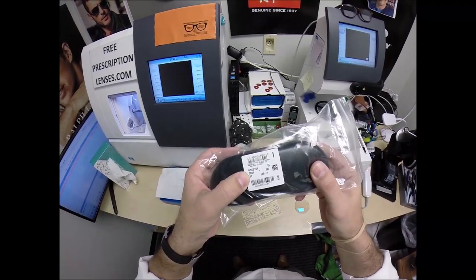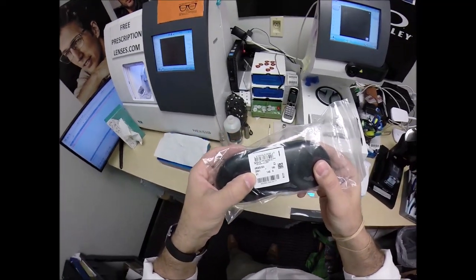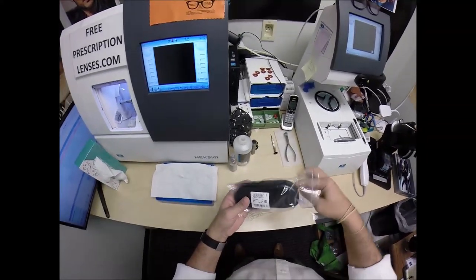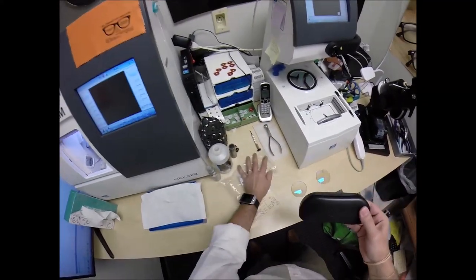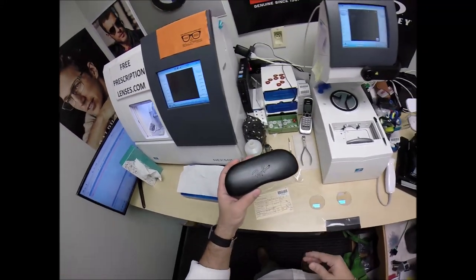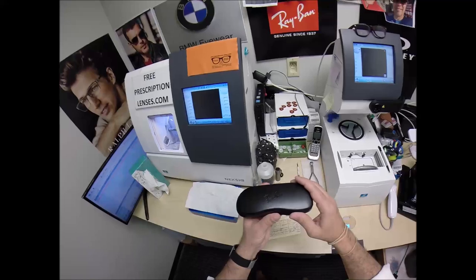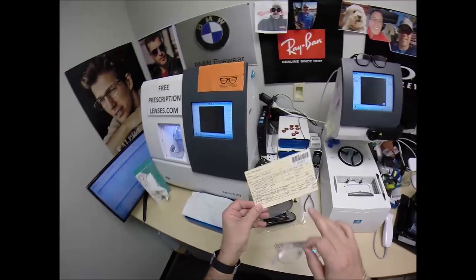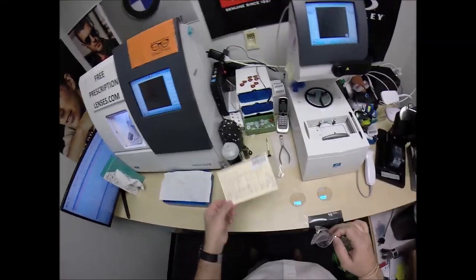This is the Ray-Ban 5154, color 2001 in the 51 eye size. I'm especially proud because this is the third family member I've made glasses for — his nephew Saul in the Bronx, New York, then his brother, and now his uncle in West Africa. You can't get any more West Africa than Dakar.